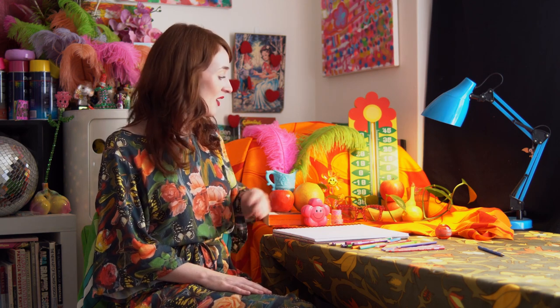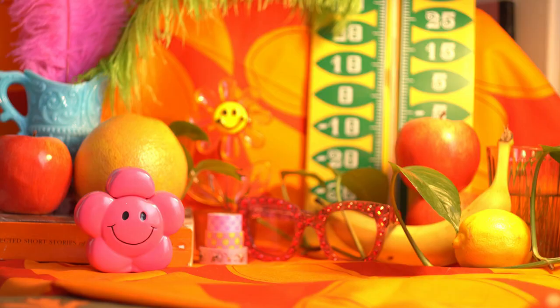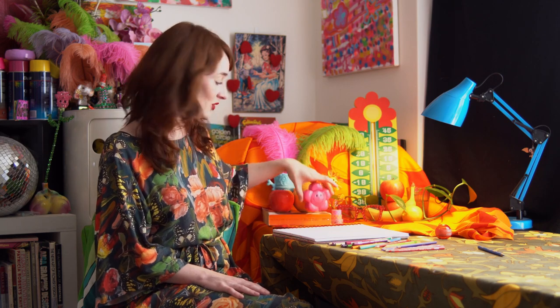Then obviously you will need some objects from around the house to create your still life setup. When setting up your still life scene, I've unified the whole scene by using this fabric as a backdrop, propped up with some cardboard boxes behind it. I've gathered all my objects and thought a little bit about how to create depth — foreground, middle ground and background — and also thinking about the scale of your objects. Larger and taller objects could be at the back and then smaller objects toward the front so they don't get lost.